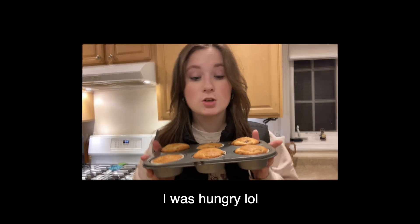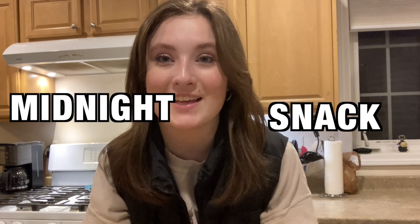These are some muffins my mom made earlier. They smell so good. Hey guys, welcome back. We're gonna make a midnight snack.